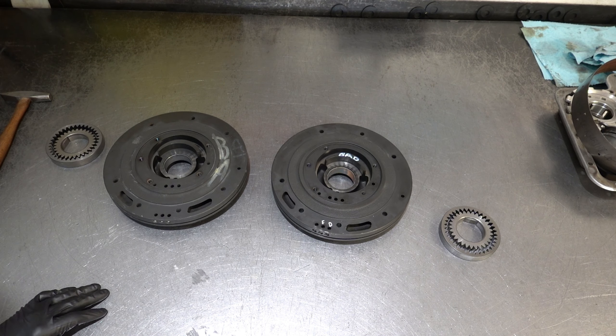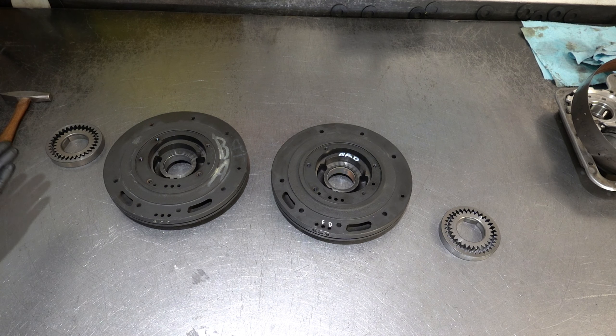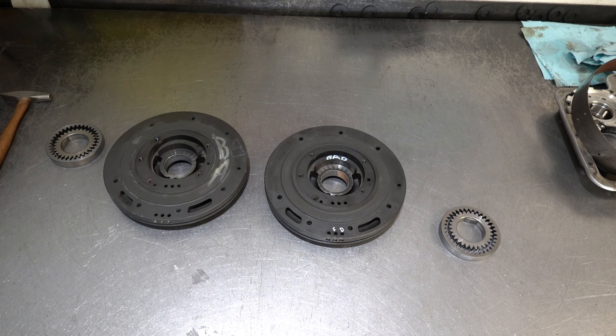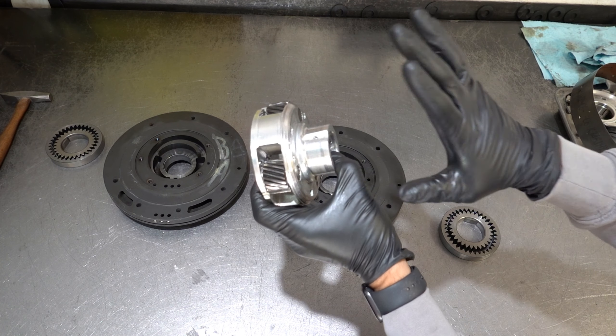The backstory: this came out of a 1976 F-250 or F-350 extended cab. My customer had purchased the engine, transmission, and vehicle and knows very little about its history other than the catastrophic engine failure that occurred while driving at roughly highway speed — 30 to 40 miles an hour. The engine was freshly rebuilt and one of the pistons had melted in the cylinder, causing a catastrophic failure that damaged the pump body and took out the planetary gear sets.